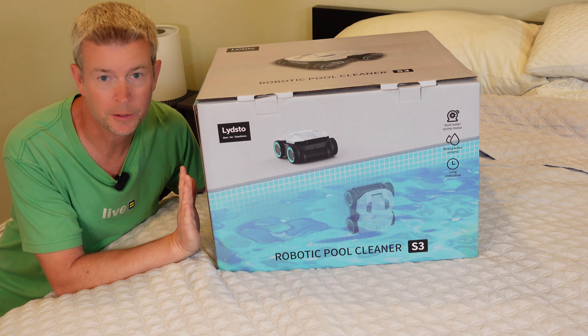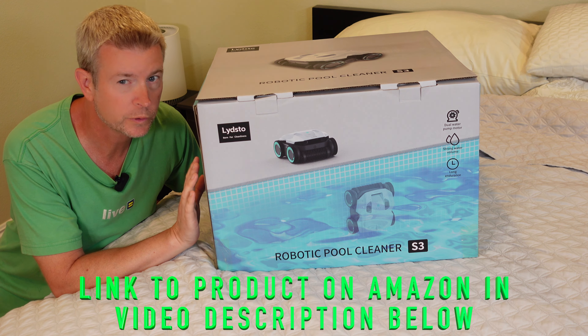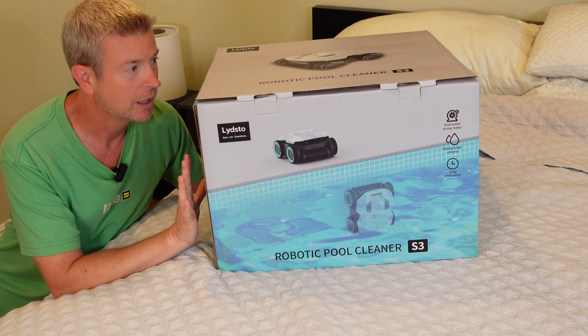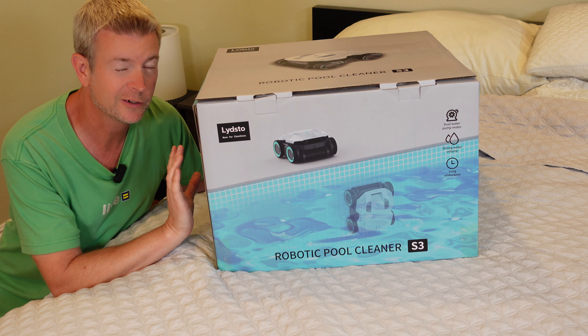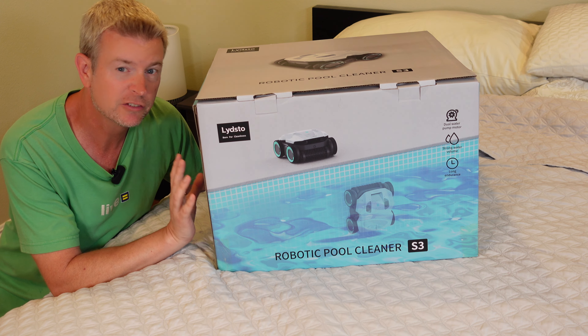Welcome to another edition of Eric's product reviews. I'm Eric, and this is going to be an unboxing of the Leadstow S3 robotic pool cleaner, which vacuums and cleans your pool. It's got a 1500mAh battery so it is completely cordless and wireless, and it'll clean for up to three hours of continuous cleaning, so it'll get even the largest pools clean.